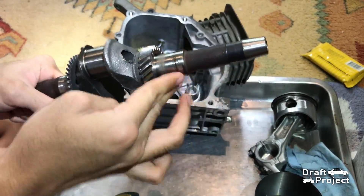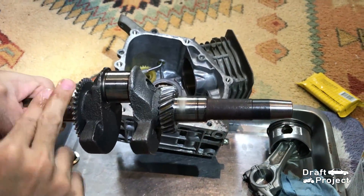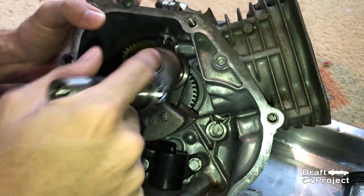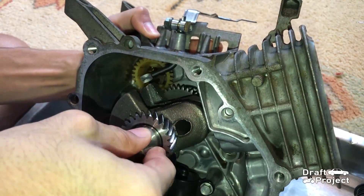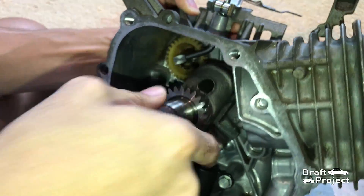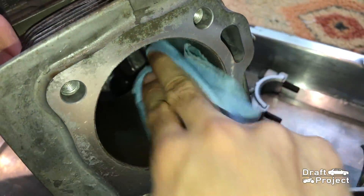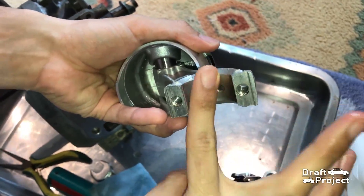Put some oil into the bearing journals of the crankshaft. Carefully insert the crankshaft. Make sure it spins freely and smooth. Clean the cylinder wall, put some oil into the cylinder wall as well as the piston assembly.